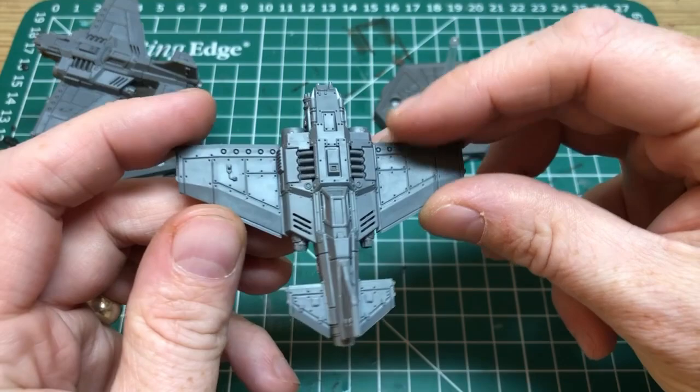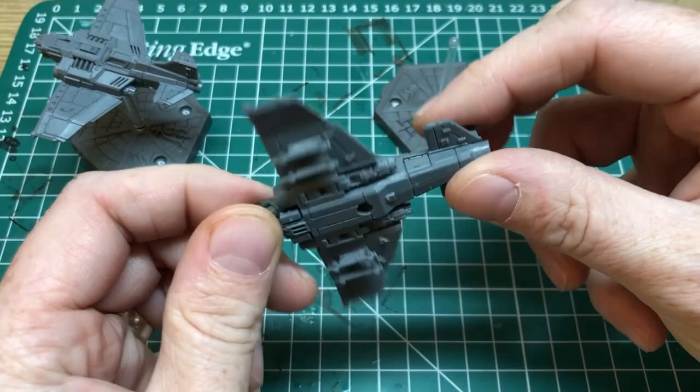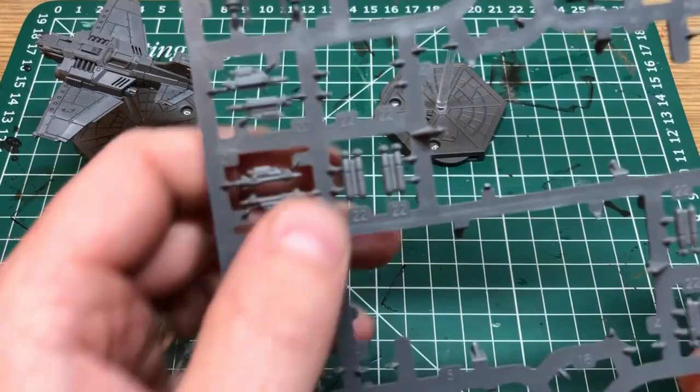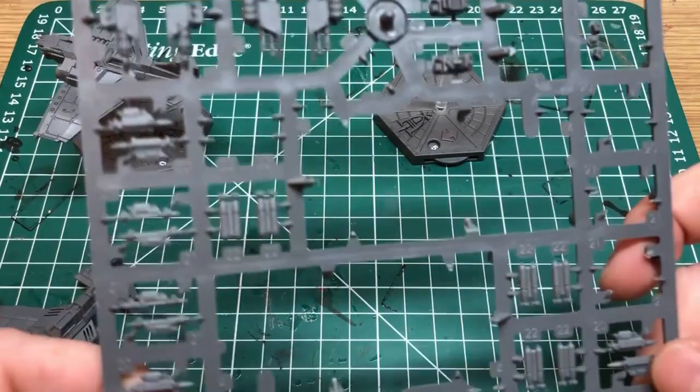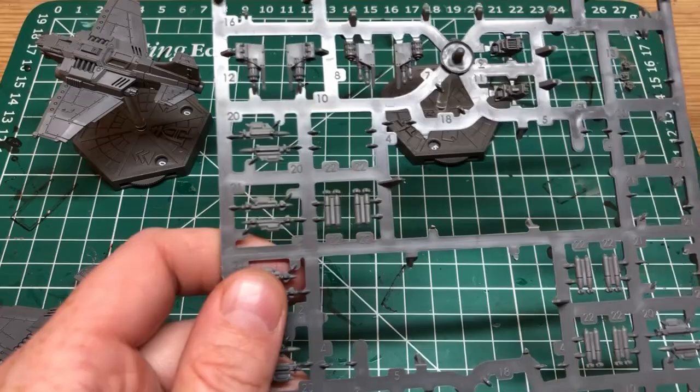You get quite a few weapon options on the Thunderbolts and you will have weapons left over on these frames. Because I built one Fury and one fighter, I have leftover weapon options on the frame — each frame does two and you can do them both as Furies or both as fighters, so either way you'll have some weapons left over.